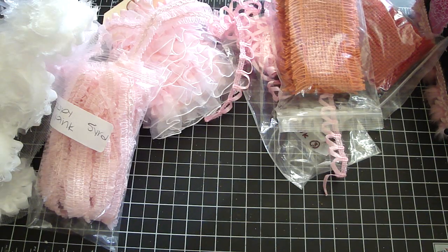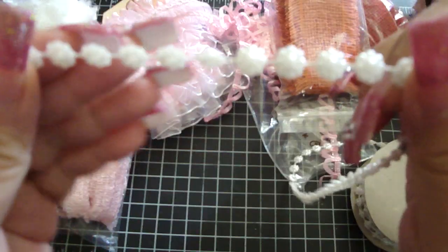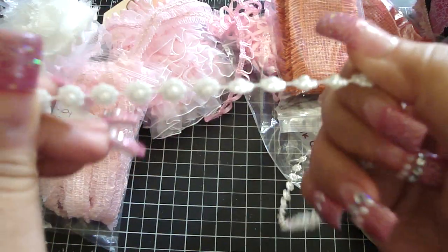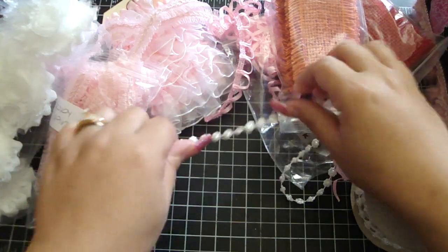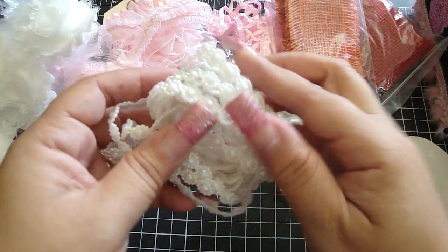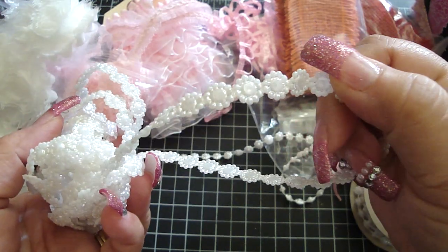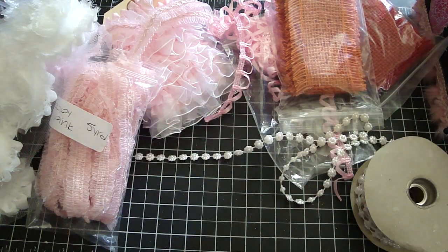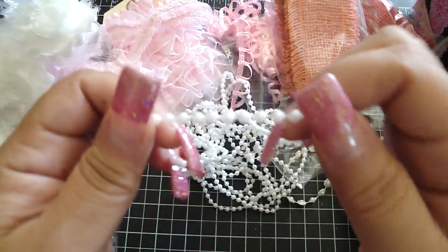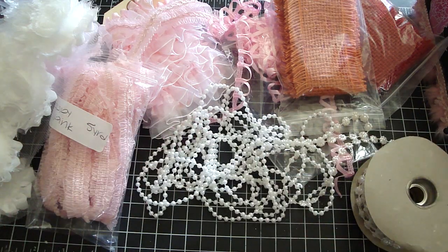And then here are some pearl trims. This is the flower one — I love this because it's dimensional. Super pretty. And then this one's my all-time favorite — this is the other flower trim and it has more of a flat back to it, really beautiful. And then here are some mini pearls that you can also layer on your trims as well. Super pretty.